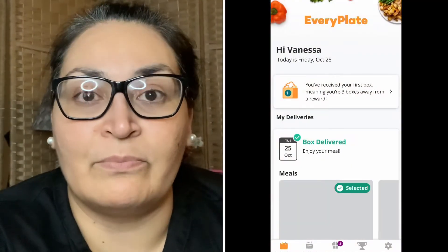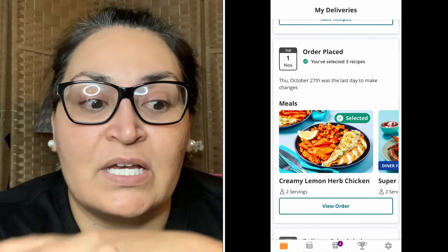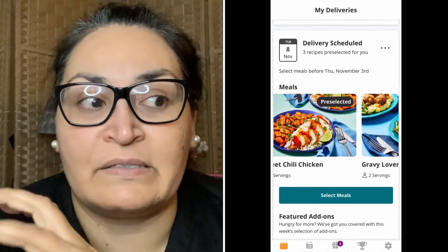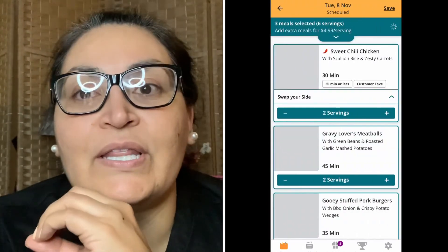I wanted to recap — I will end up making my third meal tomorrow. If you've ever heard of HelloFresh, which is what got me onto this concept of searching for a food delivery service, they're the same company. EveryPlate is much cheaper and more affordable. They start at $4.99 per serving. But you could order what they call premium meals, and they're going to cost more per serving — like a really fancy steak or fancy fish.